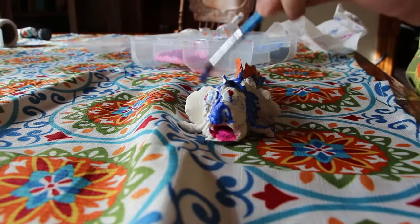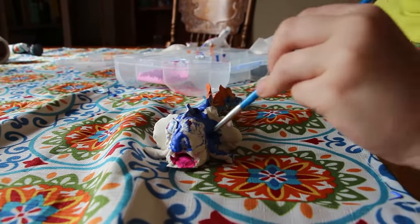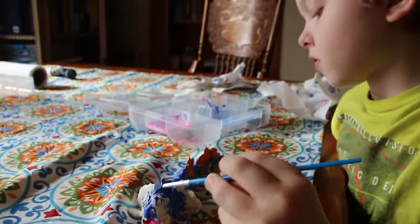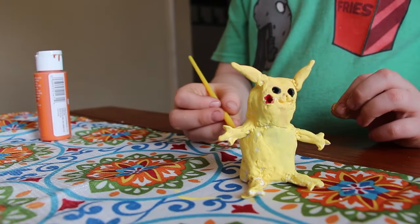Mom's going to put the baby's head back on — looks like you took her head off! And her hip pops off too.